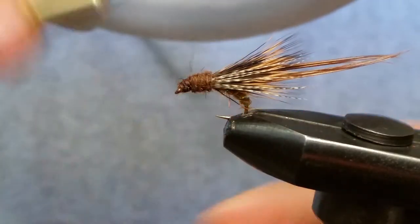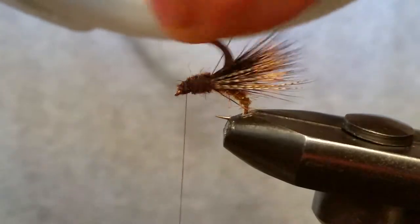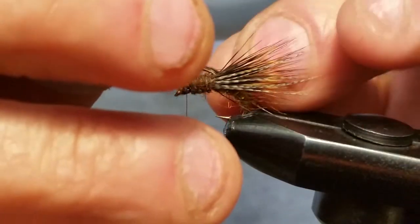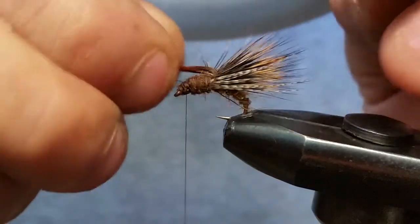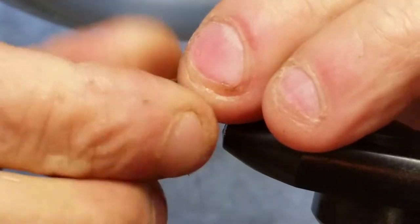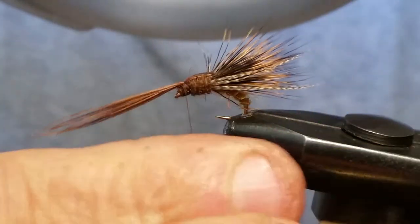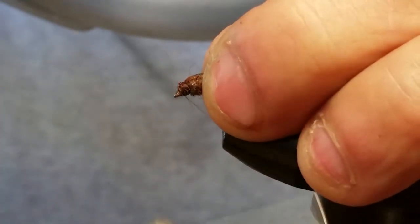Get your thread back up here — if there's a bead, you want the thread right behind it. Grab those pheasant tail fibers we put in earlier and shake them, shake them, and try to get them through there without capturing a bunch of deer hair underneath. We want to split that deer hair. You might get lucky and not catch any, but more likely you will, so don't be too particular about it — you can trim them out. Throw a couple wraps around that, trim it off — it's not going to really affect our taper.